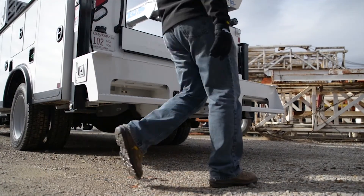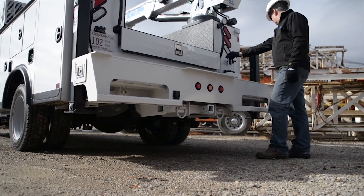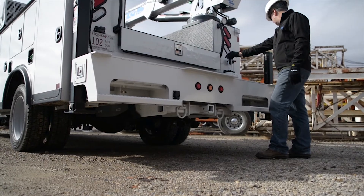If your truck is equipped with an auxiliary power unit, refer to the manufacturer's operation instructions. You are now ready to deploy the outriggers.